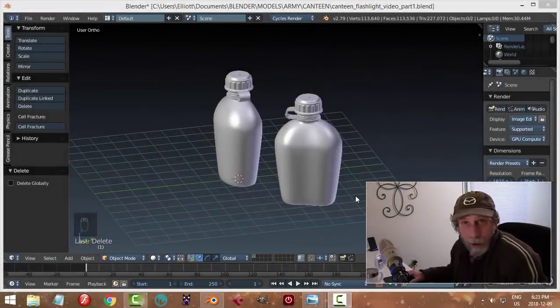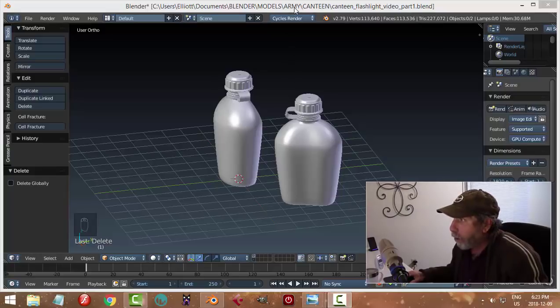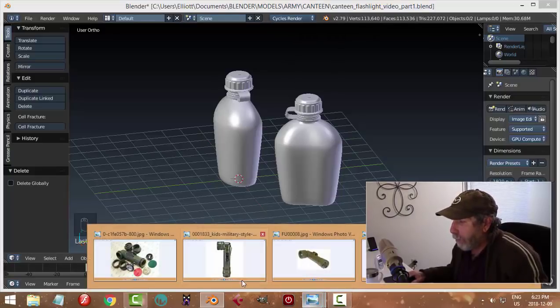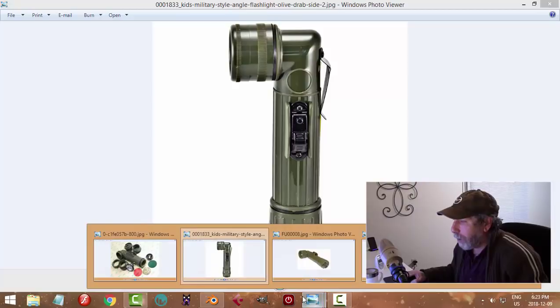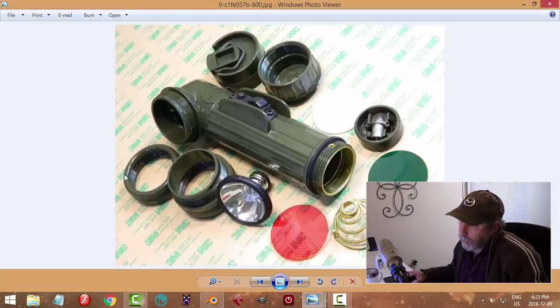The other day I modeled these military style canteens and I decided I wanted to add to this basic scene by modeling this army angled flashlight. I'm not providing any reference images - you can search for 'army flashlight' or 'Fulton angled flashlight.' I'm not sure if I'm going to model this in parts or as one piece. I'll start on the head region, which is probably the most challenging part.